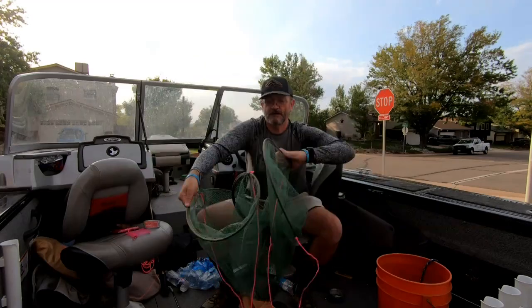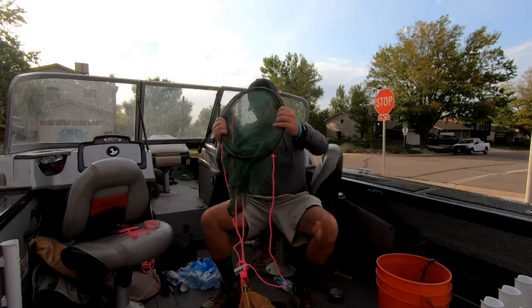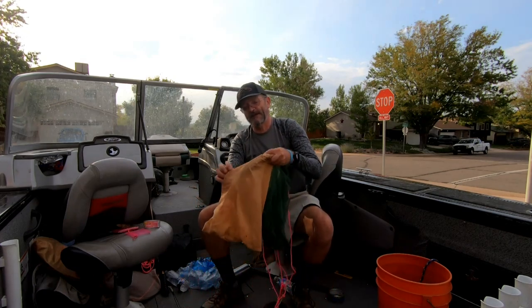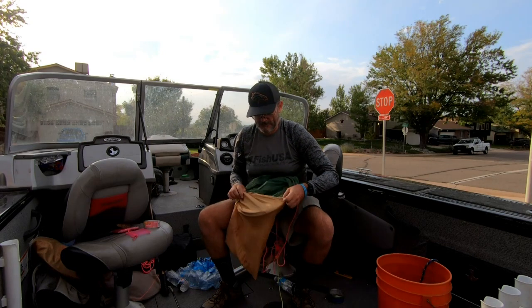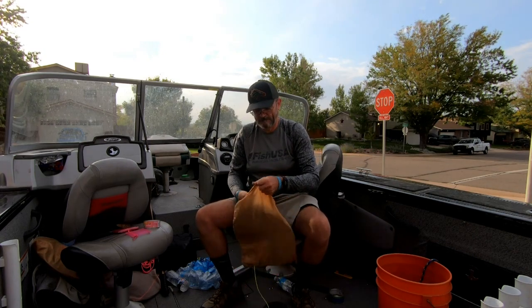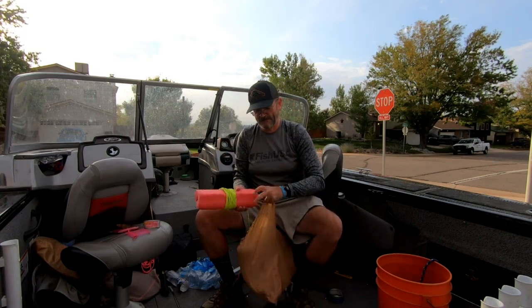I'll show you how to fold it back up — hold it, twist it like that. It folds up really simply and you just slip it back in the bag. It all fits back in there.